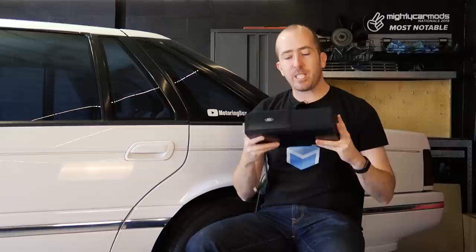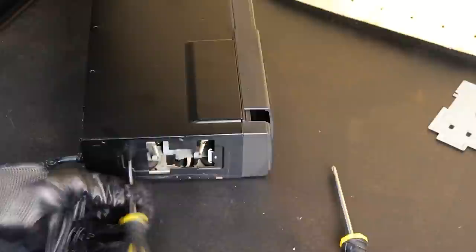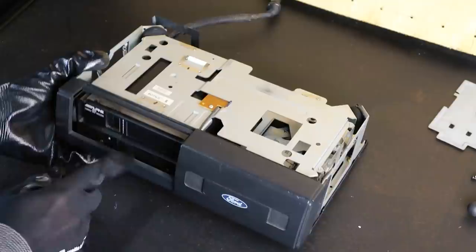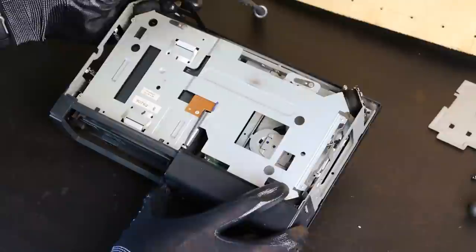Taking the outer casing off this CD stacker doesn't look like it's going to be too difficult. I need to begin by removing the two mounting plates on either end. Once the brackets are off, you just have to undo several other screws holding the outer shell on and then it should simply lift off. Here we can get a really good look at the CD magazine, and you'll also notice that the entire inside section of this CD stacker is fully suspended. So what I'm doing next is quickly plugging the stacker into the car to see if I can eject the CD magazine.